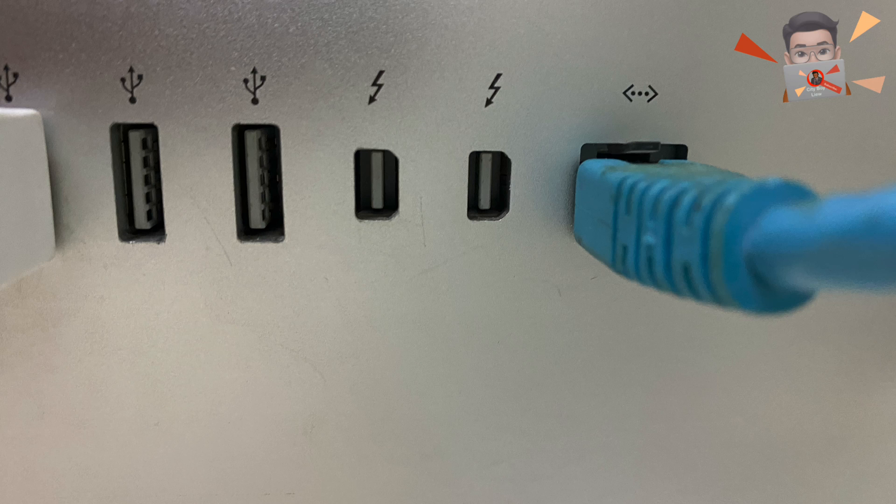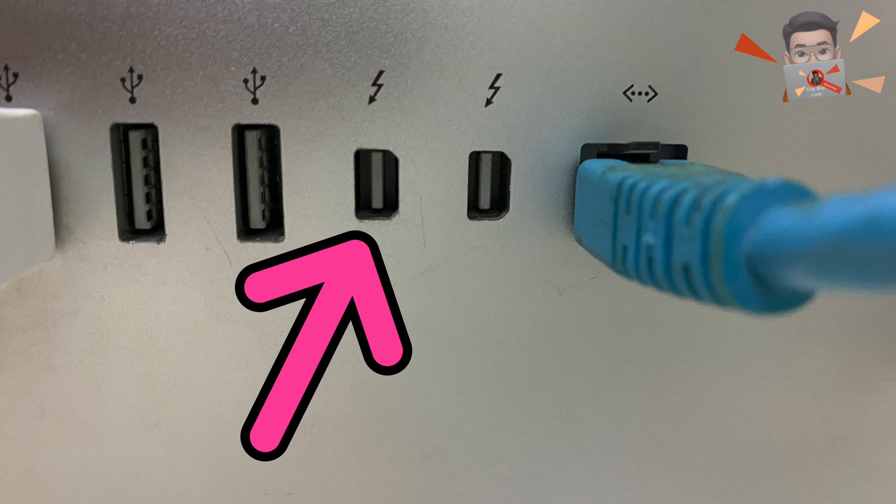This is how the Thunderbolt socket looks like. You need to have Thunderbolt or Thunderbolt 2.